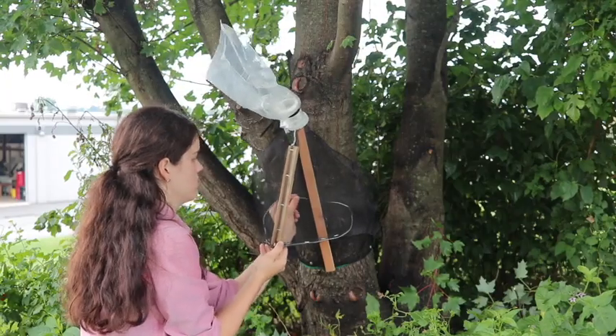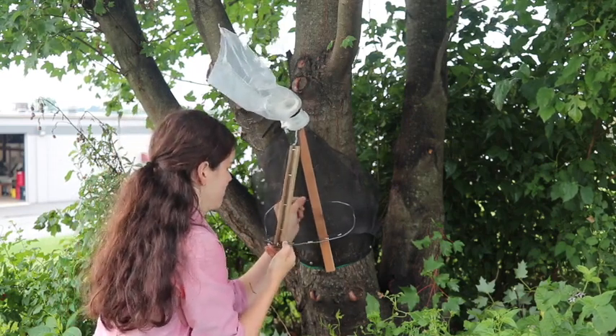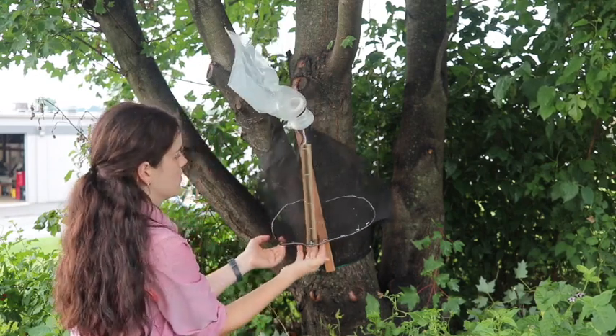Bend the wire so it puffs out the front of the trap and makes a circle or oval shape. Stick the wire into the mesh to keep it in place, and then you have a complete trap.